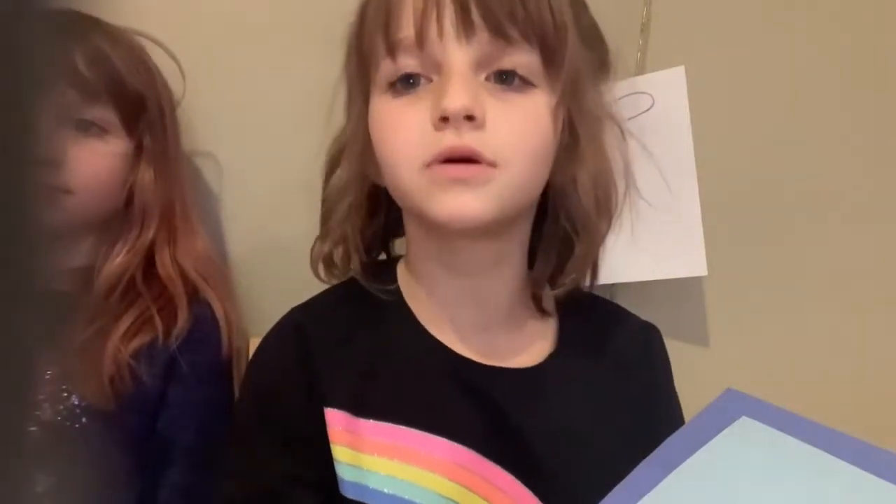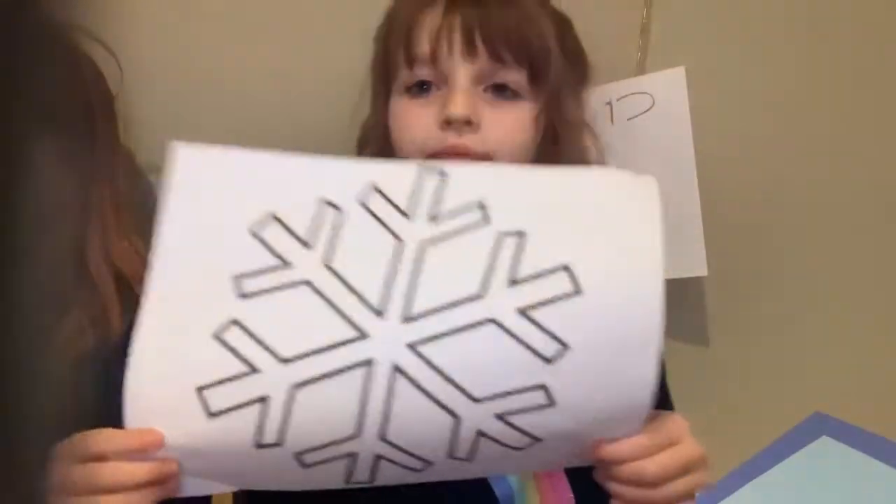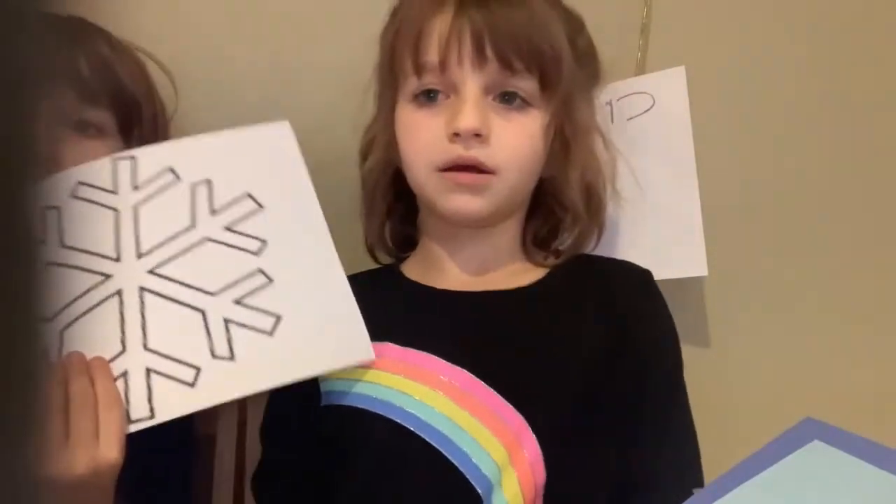Hey guys, today we're going to show you some cool Christmas crafts you can do at home. So first we have snowflake art. You're going to need a snowflake template — just search up a snowflake coloring page or something like that.